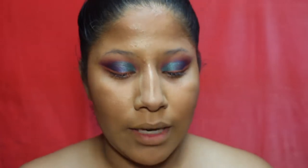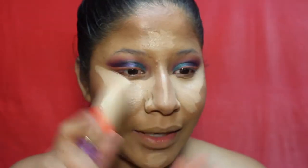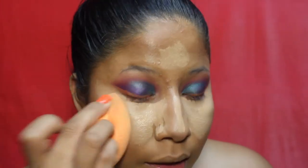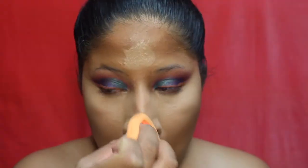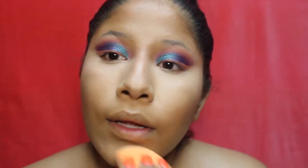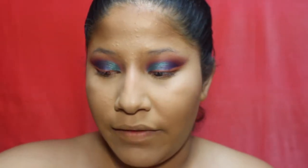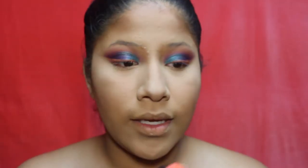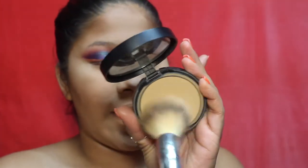I'm adding concealer underneath my eyes, mixing in a little Tarte concealer in Medium, then blending it out with my beauty sponge. I haven't gotten a new setting powder, so if you have recommendations let me know. I'm sticking with my Airspun naturally neutral face powder and mixing in a bit of Makeup Revolution banana powder to set my under eye. Also using a Bare Minerals setting powder in shade Camel 17.